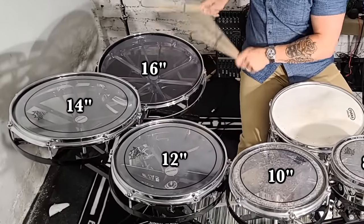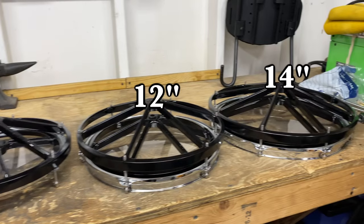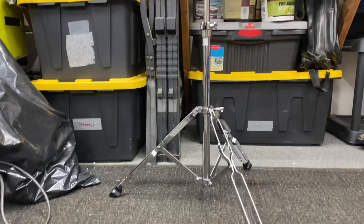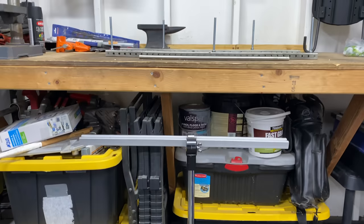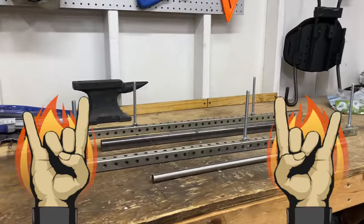Bigger size Roto-Toms are way less common than those three sizes. I was able to find a set of 12 and 14 inches which cost $227 — yeah, it's pretty expensive. These came with a stand that has an aluminum mount, but we do not need that because we're trying to build the hardware out of all metal to make it easier to weld together.